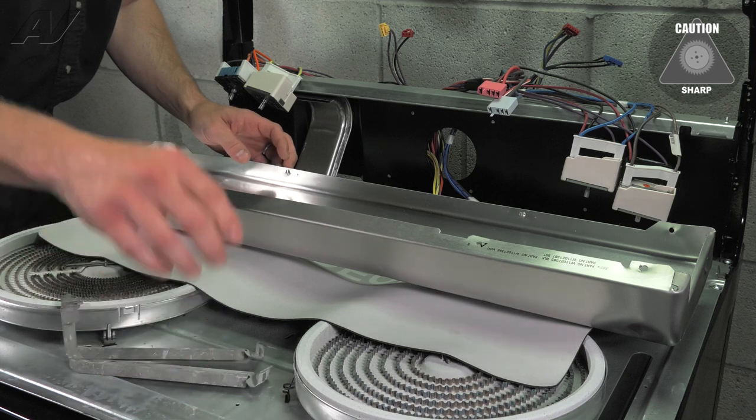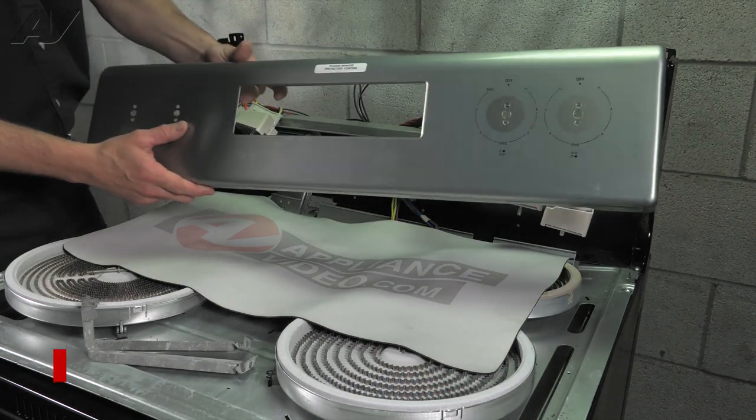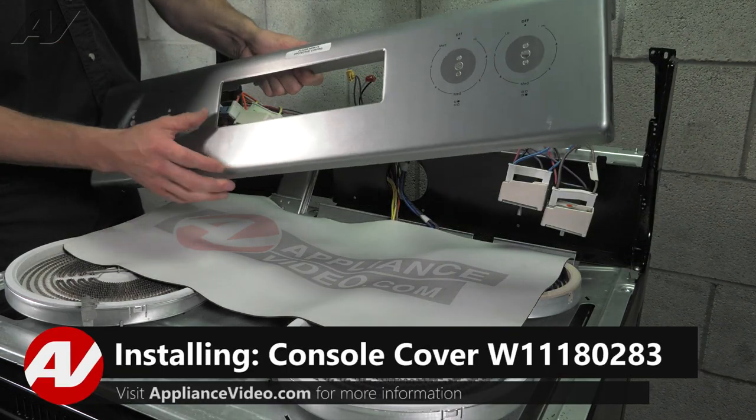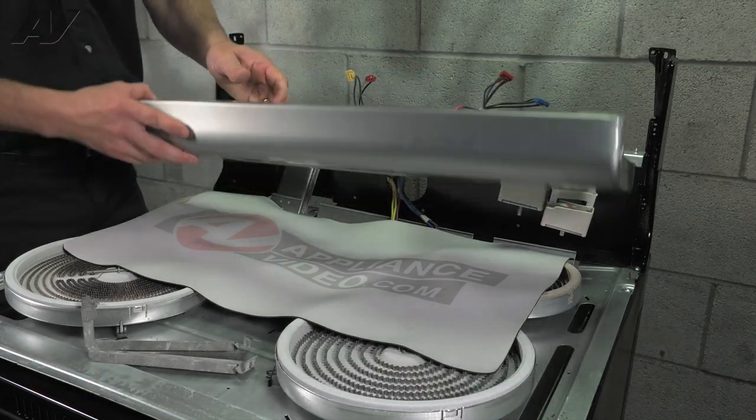Once you have those brackets off, take your panel and set it aside. Now that we have a new cover, it doesn't have any defects in the front. There is a protective film on it — you're going to want to leave that on until the very end so that we don't scratch it.